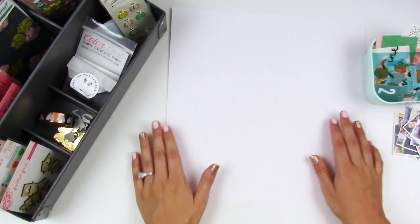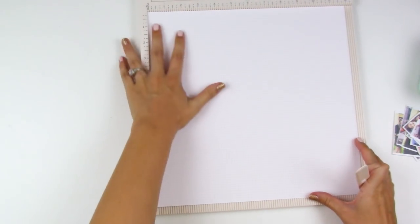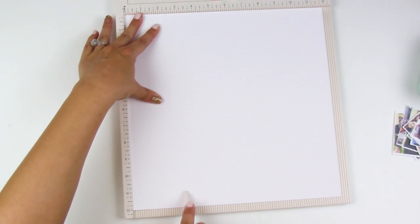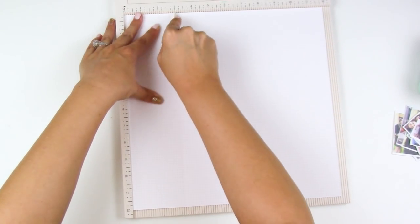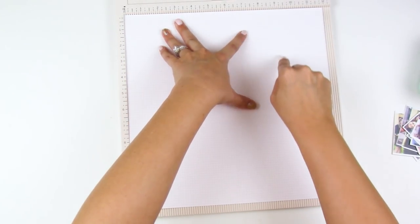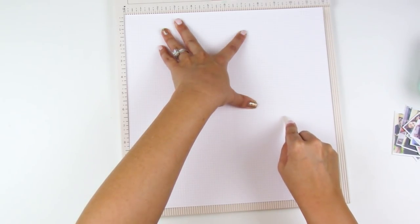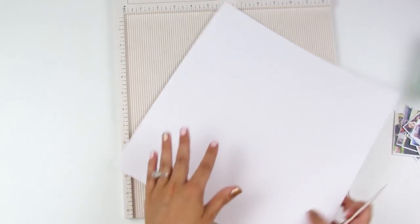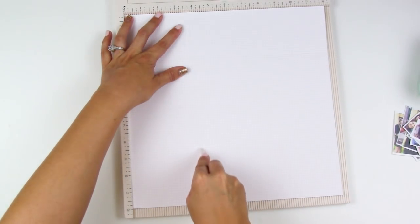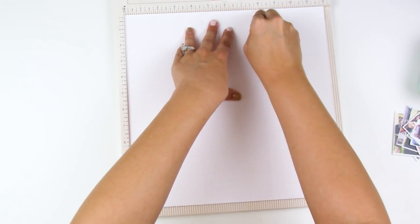I'm going to put you on fast forward and show you how I score and cut this and start assembling it. I'm going to begin by scoring my 12x12 piece of paper at 3 inches, 6 inches, and 9 inches. Then I'm going to rotate my paper one turn to make sure my score lines are deep, and score at 4 inches and 8 inches. So basically you're scoring it in fourths, then turning it and scoring it into thirds.